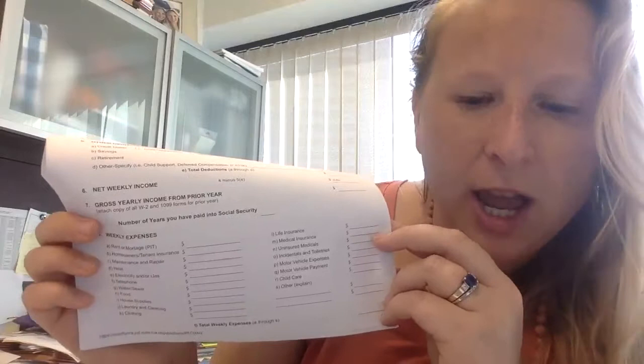Life insurance: this is for private life insurance — if you pay into something like Northwestern Mutual for a private policy, put that here. Medical insurance on this side of the form — the weekly expenses side — is separate if it's not coming out of your paycheck. You don't ever want to double dip. Uninsured medicals are what you pay out of pocket: co-pays when you see a doctor, prescriptions. Include it for both you and the children so the judge knows how much things cost. EpiPens and medications can be expensive out of pocket, and we want to know how much that is.